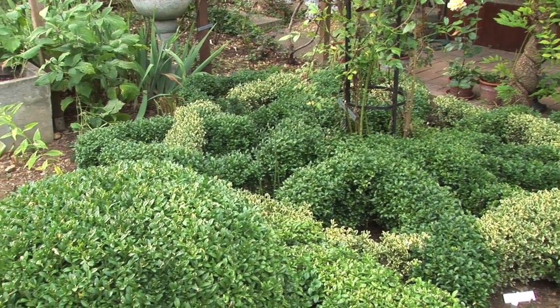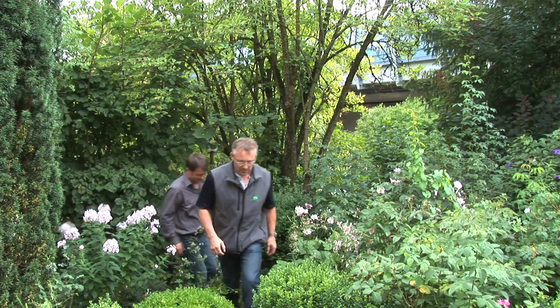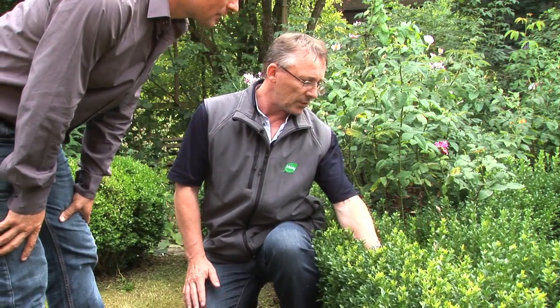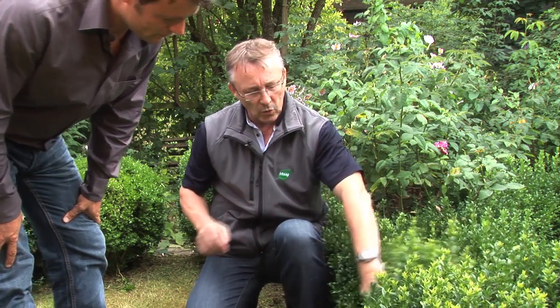The box tree caterpillar overwinters as a caterpillar, well protected by a box or neighbouring plant. During all checks after treatment, make sure you check over the interior of the plant and the undersides of the leaves.